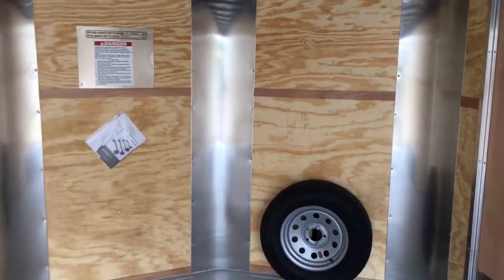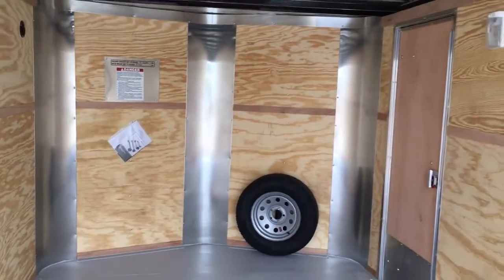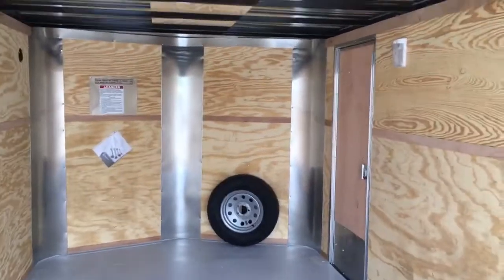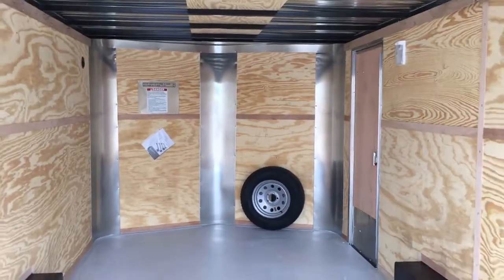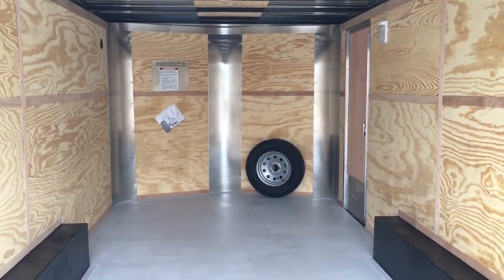Payload capacity for this particular trailer is right at about 4500 pounds. Give us a call — we'd love to earn your business. If you're in the market for a new trailer, call us at 303-688-8485, or check out our full inventory online at coloradotrailersinc.com. Be sure to like our video — thanks!